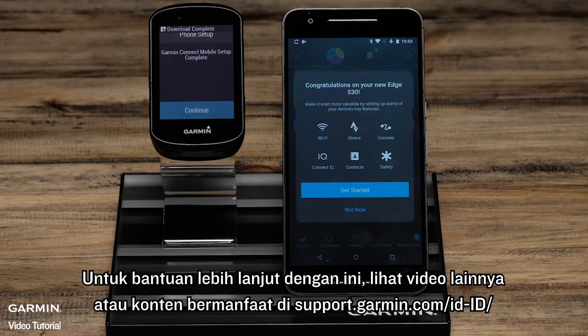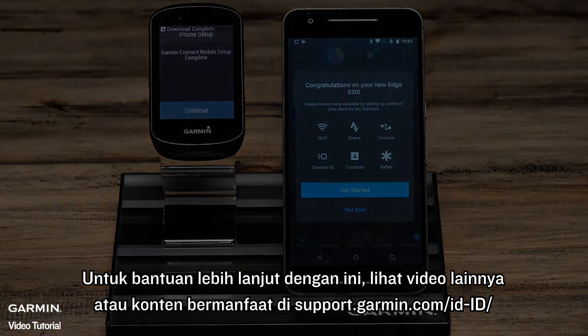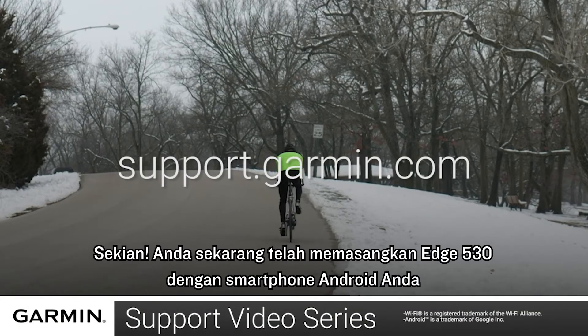For more help with this, see the other videos or helpful content on support.garmin.com. And that's it! You have now paired your Edge 530 with your Android smartphone.